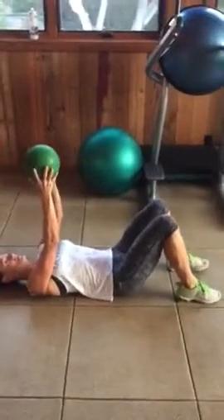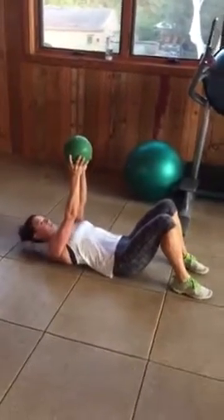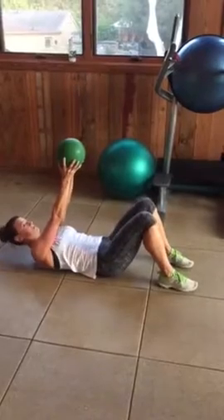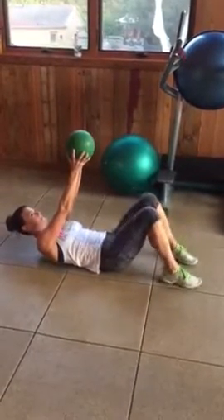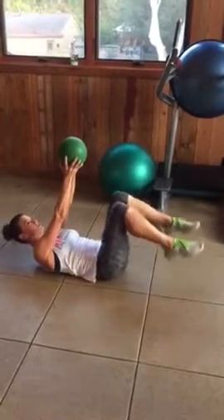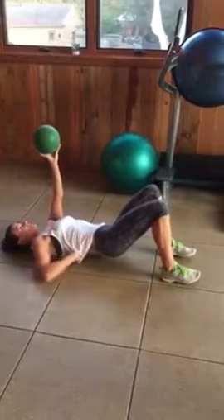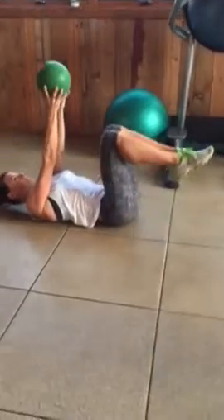So you're here and I want you to draw your abs in and shoot your crunch up. Bring your knees in, knees down, back down. Punch up, knees in, back down. The whole time I don't want your lower back to hit the floor — if you can see, my lower back won't hit the floor the whole time.